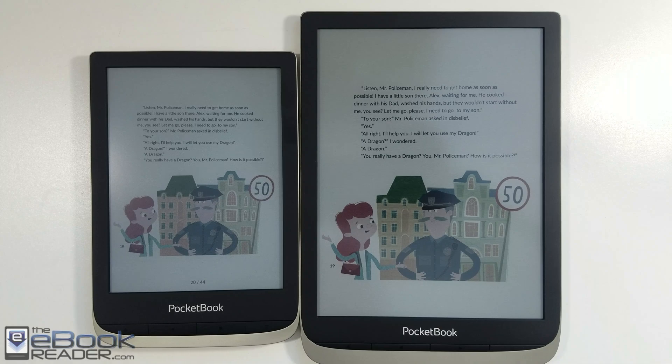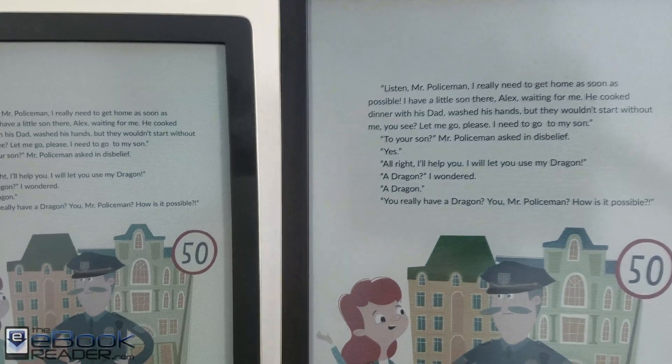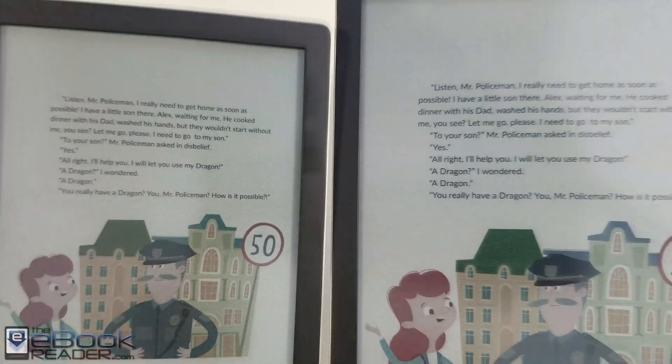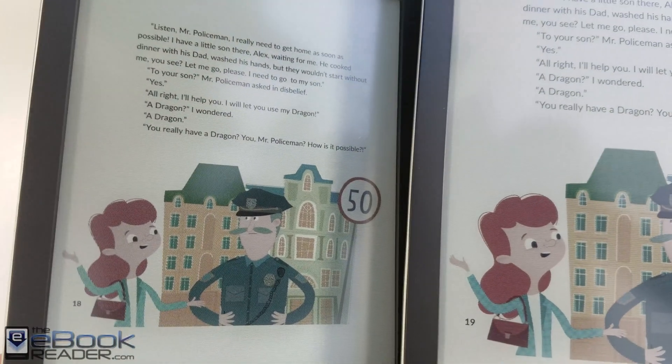You can see here, we'll turn the front light off — it was at 100% there initially, so now we have it turned off. You can see, sort of same deal, it's just a little bit lighter background. On the newer one, you get a little bit brighter colors.